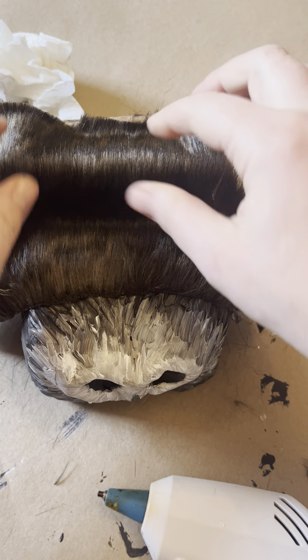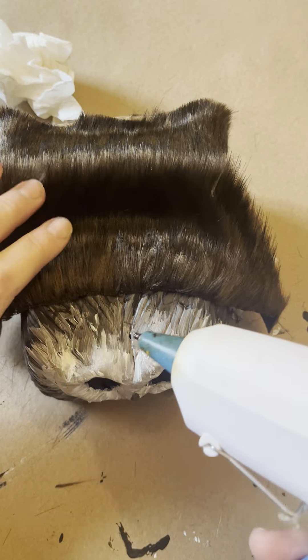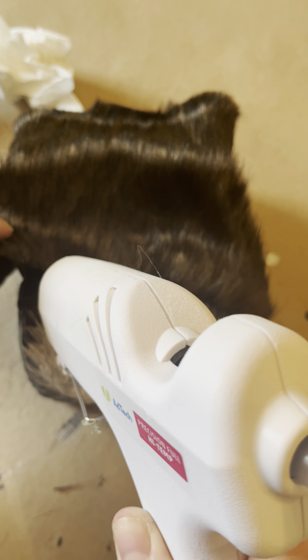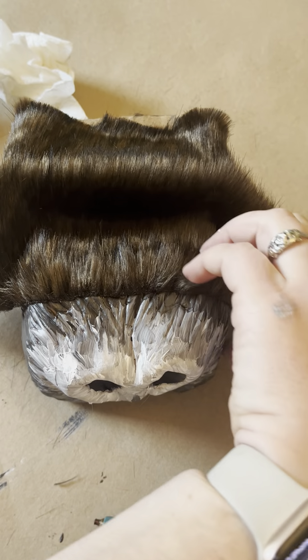I've got it so that my fur lays going this way, out from the snoot. Then I'll put like a whole line and we're going to go kind of all the way around the edge of this.